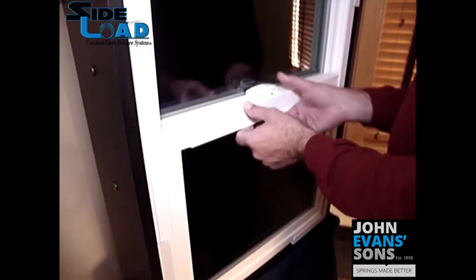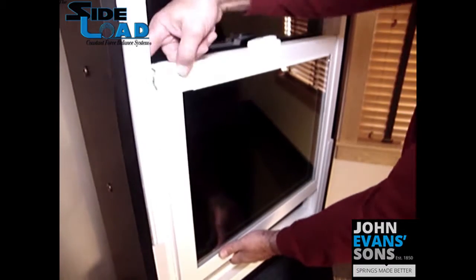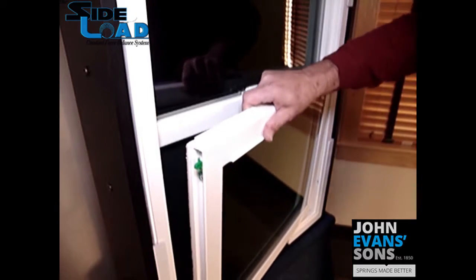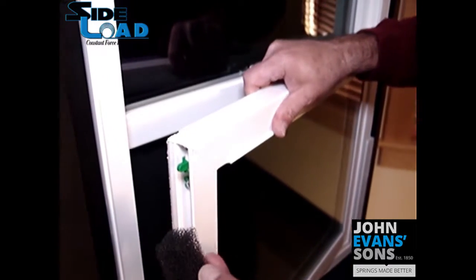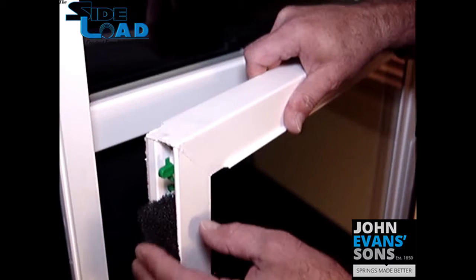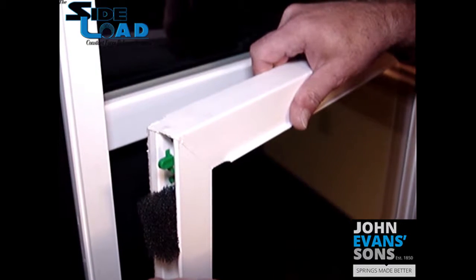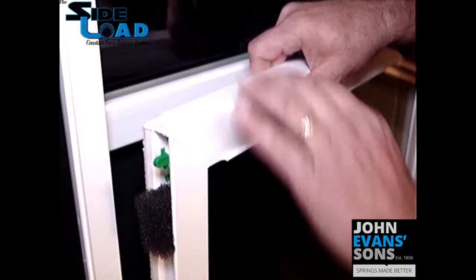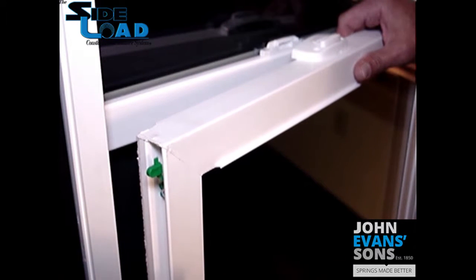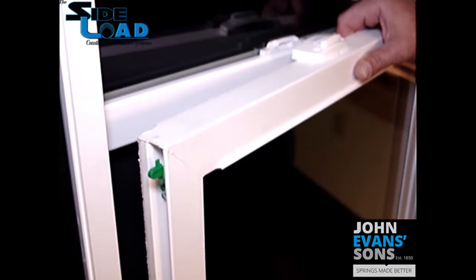One other variation you'll see in the field is in new construction windows — there may be a filter block installed just below the sash cam on both sides to stop dirt and debris from entering the balance chambers. If you remove the sash, it's not critical that you replace this. You can discard it, or if it has debris in it, you can wash it and reinstall.